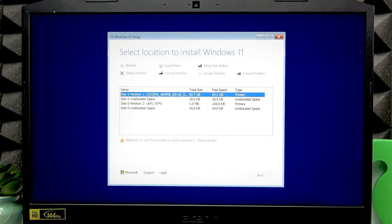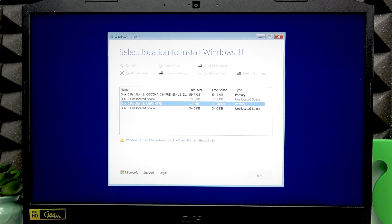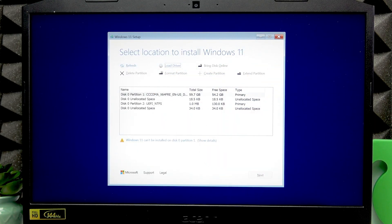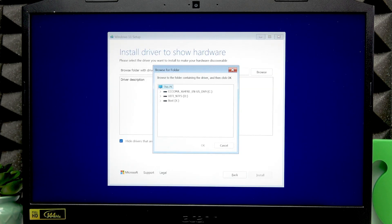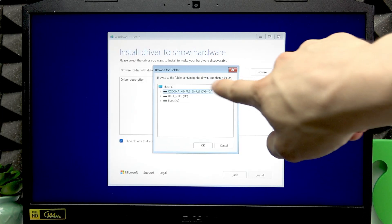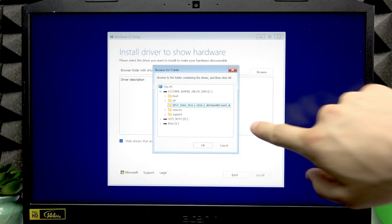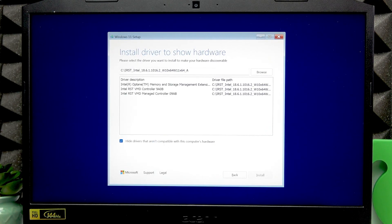Now it's searching for disks, and as you can see, unfortunately the disks weren't identified. We'll have to use the driver to fix that. Press Tab several times until you hit the 'Load Driver' option, press Enter to confirm, then press Enter again to start browsing. Using the down arrow key, navigate to your USB flash drive, use the right arrow key to expand the list, then navigate to your drivers folder and press Enter. Press Tab once, then using the down arrow key select the first driver and press Enter. If it doesn't install, try the next one.